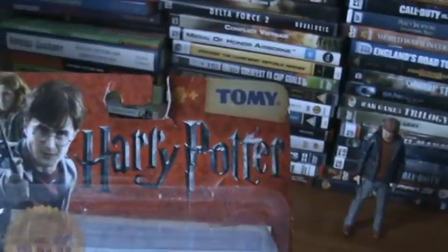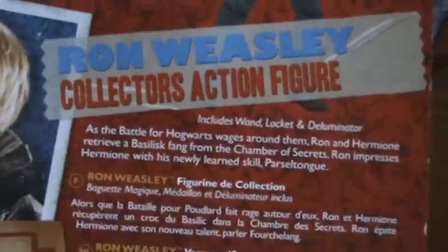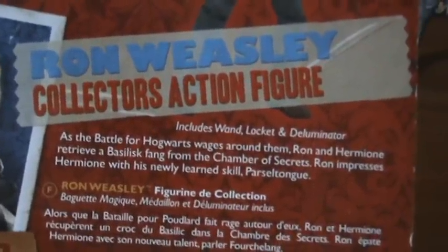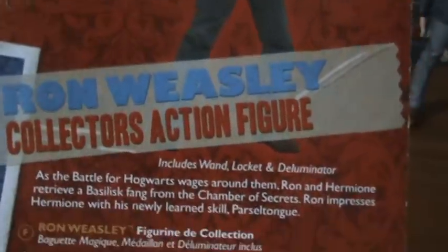Take a look at that packaging first — the toy company is up there, Harry Potter, main trio up there, portrait of the character Ron Weasley, and it's a collector's action figure. On the back of the packaging you have a photo-type image of the figure, another portrait, and the packaging reads: as the Battle of Hogwarts rages around them, Ron and Hermione retrieve a basilisk fang from the Chamber of Secrets, Ron impresses Hermione with his newly learned skill, Parseltongue. It includes Wand, Locket, and Deluminator.